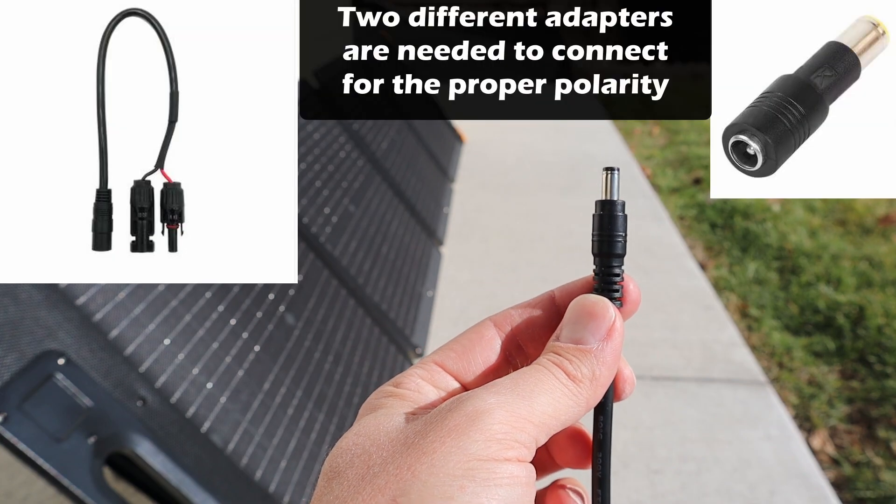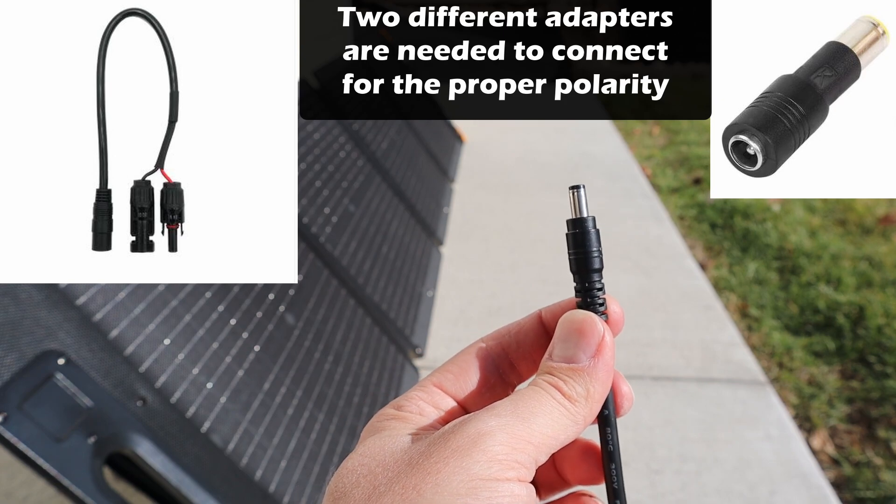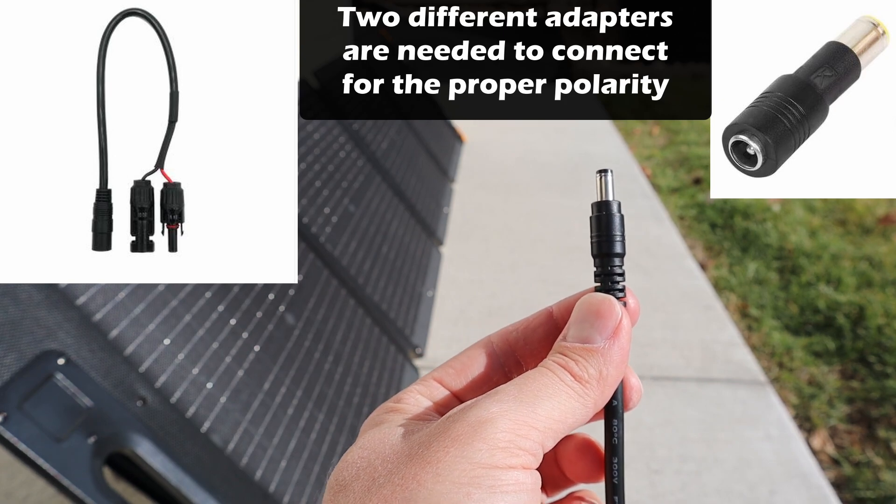Down in the video description I'll recommend one — a 5521-to-MC4 adapter, so you can connect these in series, connect them in parallel, or to a different power station.